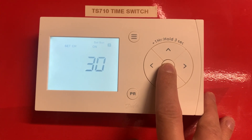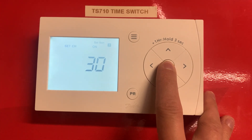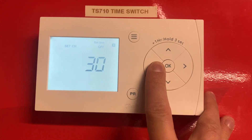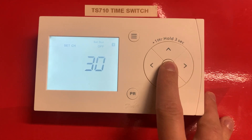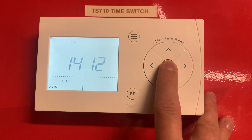This is going to be your second period on Saturday and Sunday. This is coming on at 4:30 and off at 10:30 — again we can reduce or increase that however you like, just with those buttons. Press OK once you're done, and that is all set.